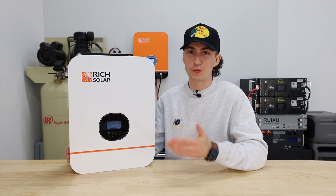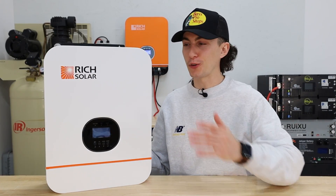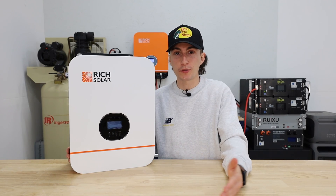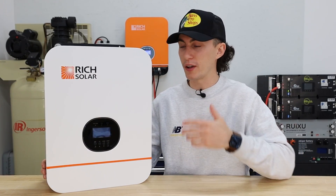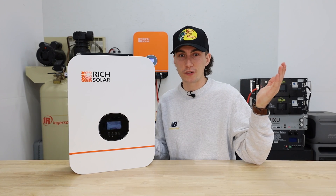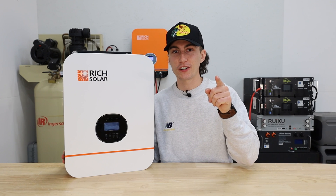At the end of the day, this is actually a really solid little inverter and we were pretty impressed with it. If you're not yet sold or want to pair it with panels and batteries, I would recommend calling a company like Shop Solar — we have a link and coupon code down below. They can point you in the right direction for pairing this with batteries, panels, whatever. That is all I got — I'll catch you in the next one. Thank you so much for watching. Peace out and stay charged.